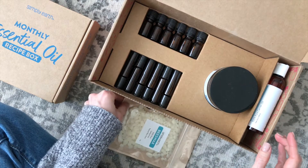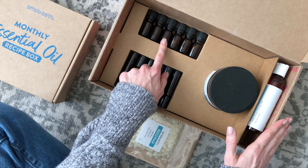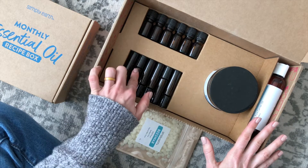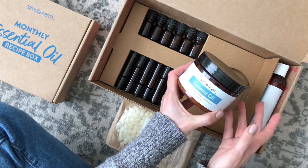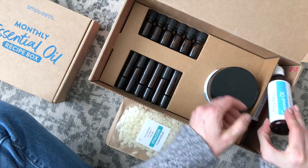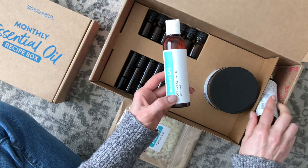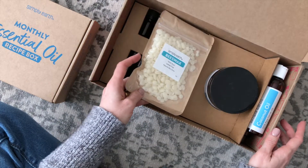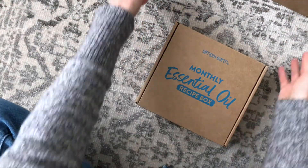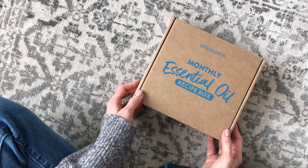It includes a bunch of extra goodies that are going to help you make your recipes every month. We've got some dropper bottles up here — I love how this is packaged by the way. We have some roller bottles, coconut oil — both solid and liquid — a liquid almond oil, and some beeswax. So there is your big bonus box. I think that adds great value to the subscription and it definitely helps when it comes to making your recipes every month.